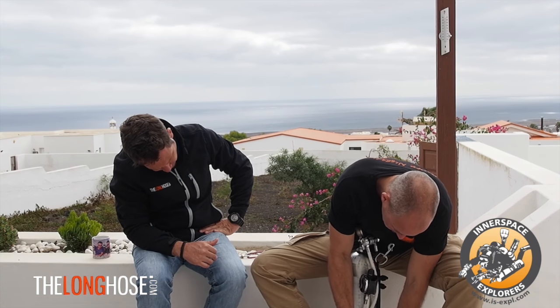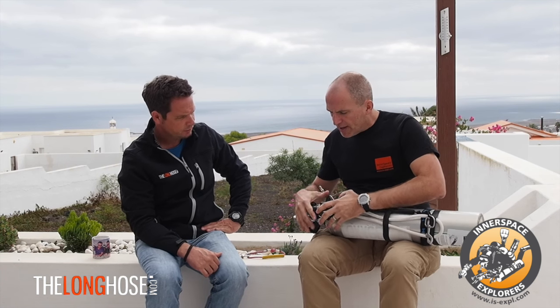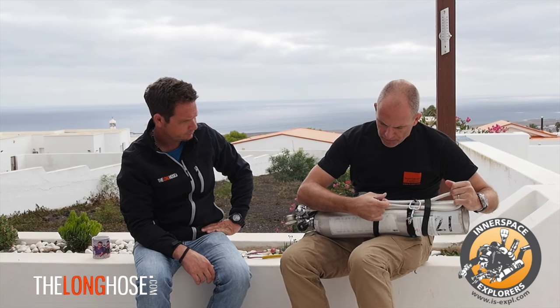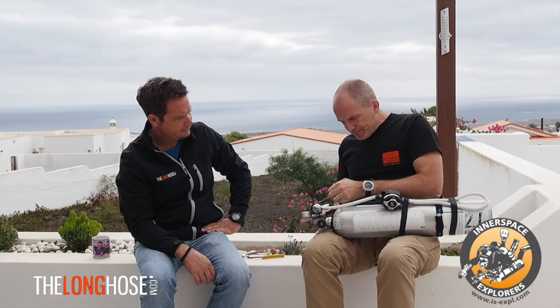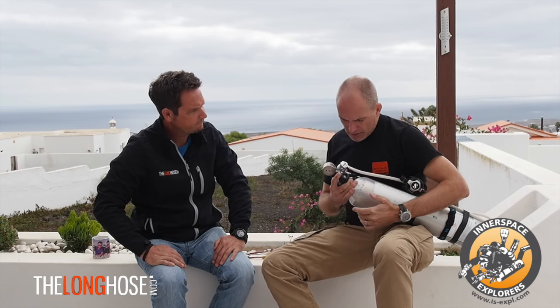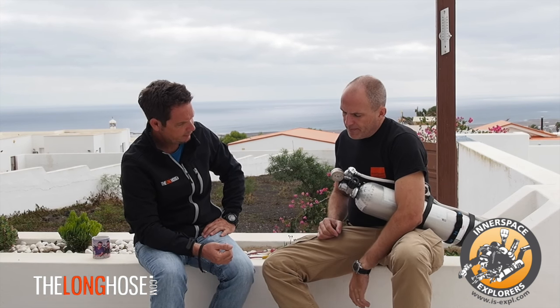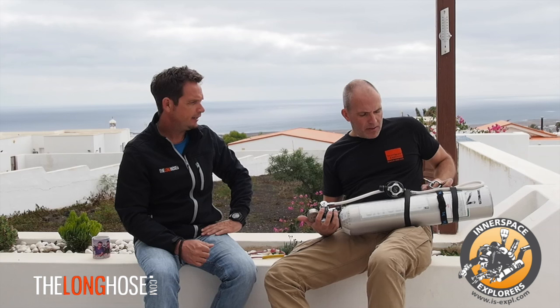Something I see a lot is people positioning the second stage up near the top of the cylinder. This creates an issue with the bolt snap and becomes quite bulky when you have more stages. I teach that the second stage should be roughly in the middle of the tank. It gives a lot of room up top to work with the bolt snap — even with thick gloves you can get through. When the tank is in position, the regulator is protected under your arm, even through restrictions, and it doesn't interfere with anything else.